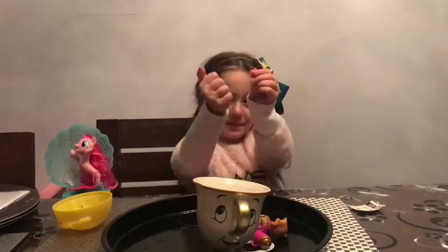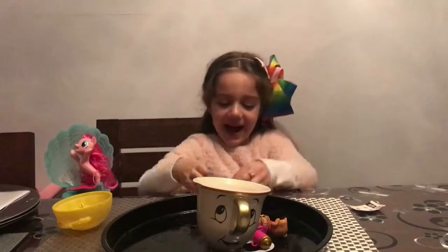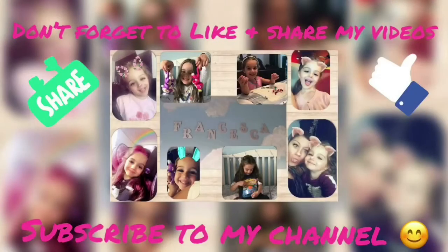Thumbs up — see you later! Bye! If you like my video, press the red button down below for more. Bye bye!